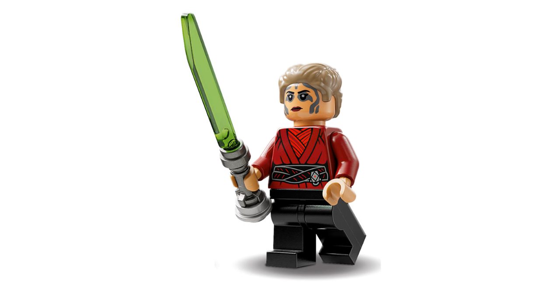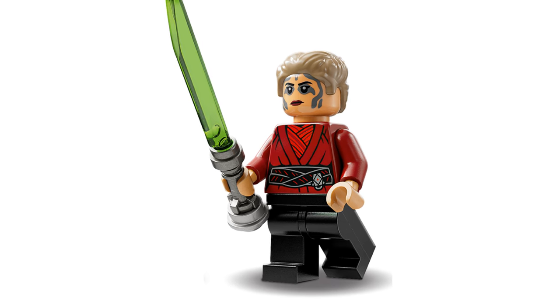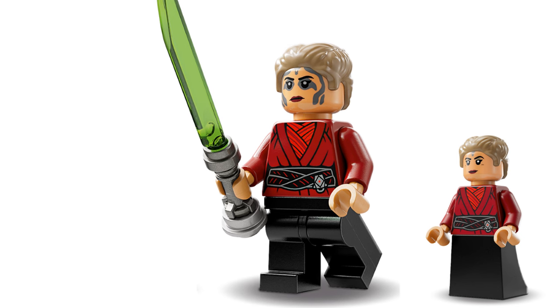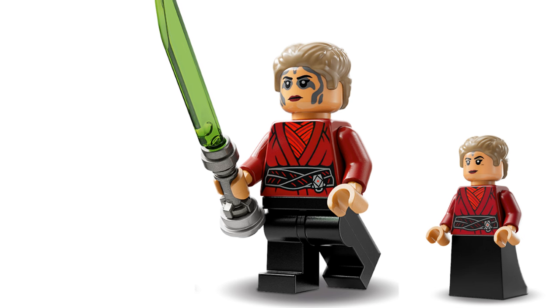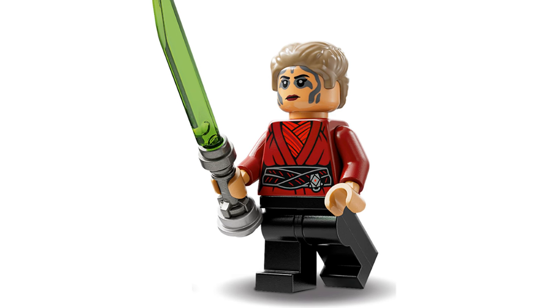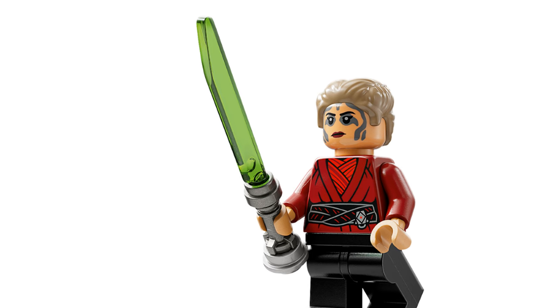Next is Morgan Elsbeth. Well, she's certainly not the worst space witch we've ever seen in Star Wars. We saw her first back in 2023 in the New Republic E-Wing vs. Shin Hati Starfighter set. Here we're seeing Morgan Elsbeth with an updated face print, and this time around she's got legs instead of a skirt — much easier to fight in. Although it looked like she was wearing more of a Hakama-inspired outfit in the show. She comes with the Blade of Talzin, which looks like a green version of the Darksaber from the Mandalorian sets. I did enjoy her as a character and I think she's a great addition to this set.